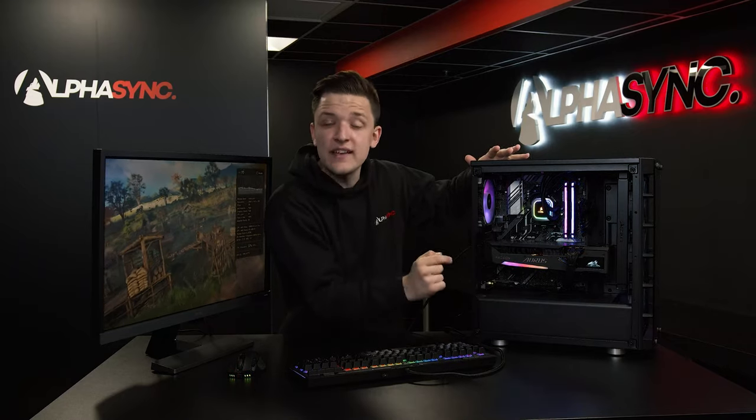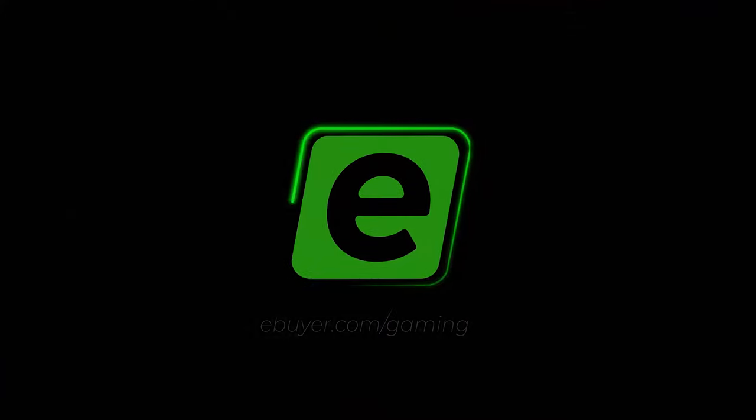That pretty much wraps up our first look here at AlphaSync and Smart Access Memory, supported on the latest AlphaSync systems with an AMD graphics card and AMD CPU. Make sure to check out this Ryzen 7 5800X and RX 6800 XT beast of a system from AlphaSync Gaming. Thank you very much for tuning in, and as always we'll see you in the next one.